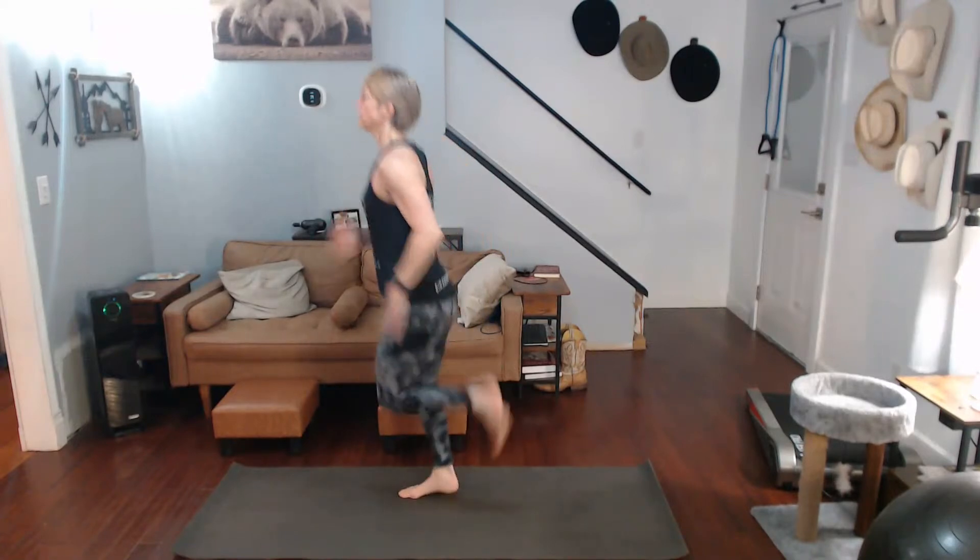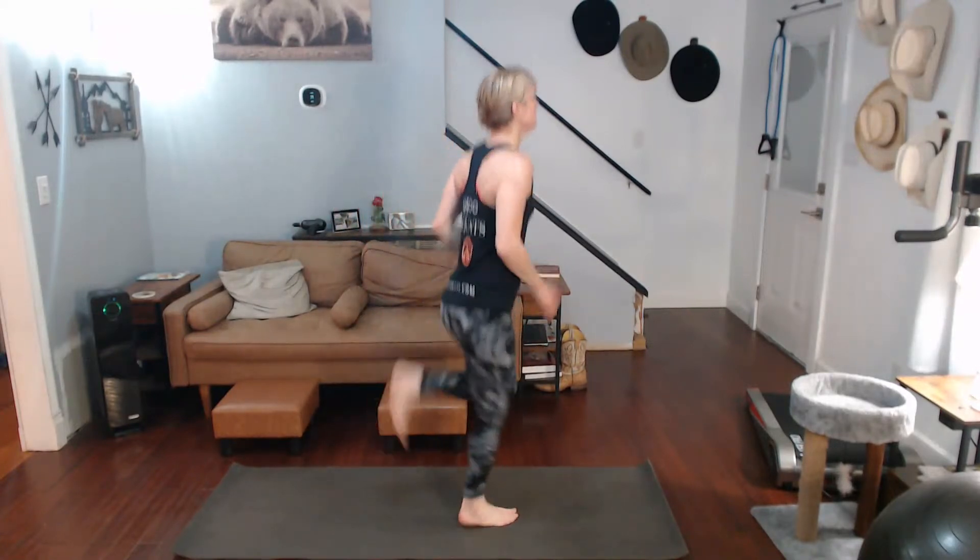High knees — three, two, one — one, two, three, four, five, six, seven, eight, nine, ten. Butt kicks — one, two, three, four, five, six, seven, eight, nine, ten. Marches — one, two, three, four, five, six, seven, eight, nine, ten. All right — so repeat this, keep going through it, having fun with it!